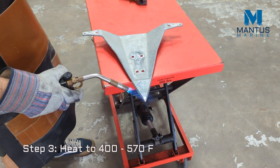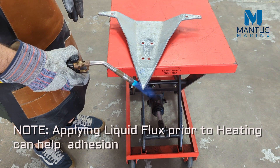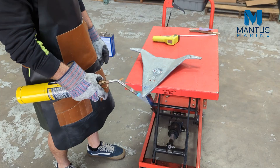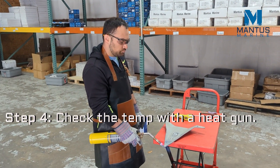Step 3 is to heat the metal to the required temperature. Check the temperature of the metal to make sure it's ready to receive the solder.